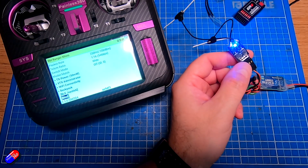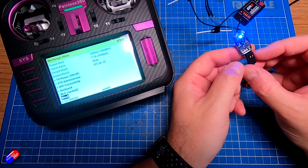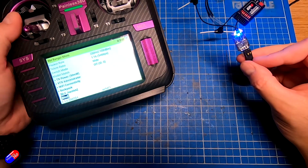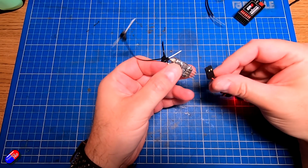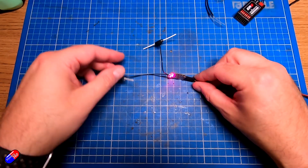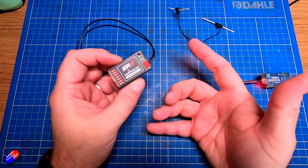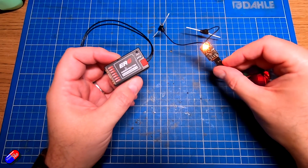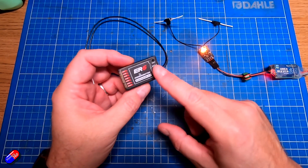A bind phrase is kind of like your Wi-Fi password at home or in the office. As long as the bind phrase is the same on the receiver and the radio, they will connect together. So I'm going to turn the radio off, repower this receiver, and leave it powered for about 60 seconds — and it's going to create a Wi-Fi hotspot. This is the same whether we're talking about a small receiver or one of these larger ones. You can bind multiple receivers to the radio using either method.